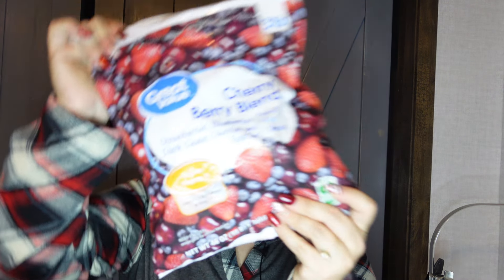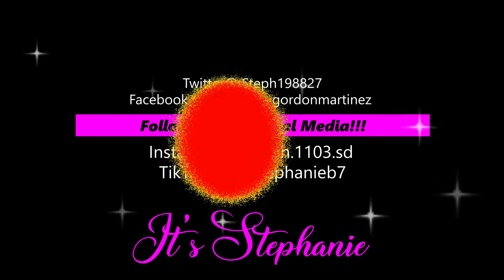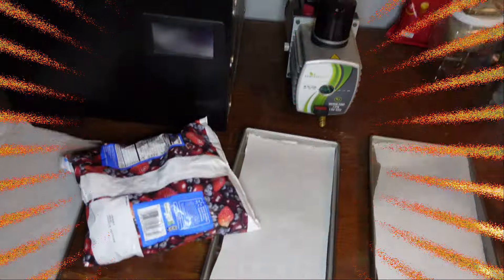Y'all know how I love freeze-dried fruit. In today's video we'll be freeze drying the Great Value cherry berry blend. Hey, it's Stephanie, and welcome! If you're new to the channel or you haven't subscribed yet, hit that subscribe button down below — it's absolutely free. If you have any questions, comments, or anything you'd like to see, leave it in the comment section and give this video a big thumbs up.